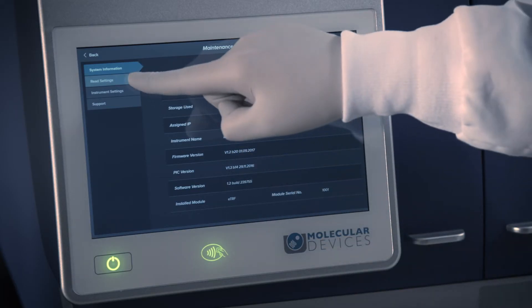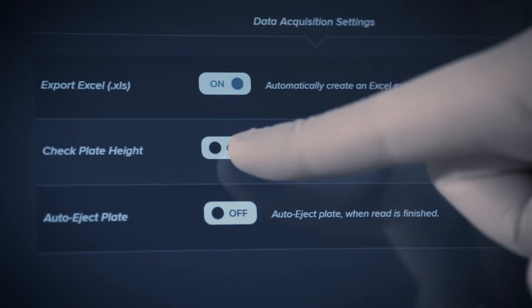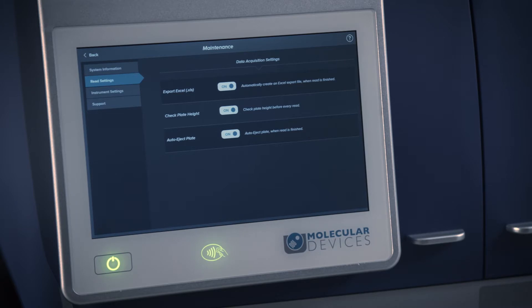In the Read Settings tab, you can adjust global read preferences, including options to automatically export data to an Excel file, check the plate height before every read to improve signal detection, and automatically eject the plate after a read is completed.